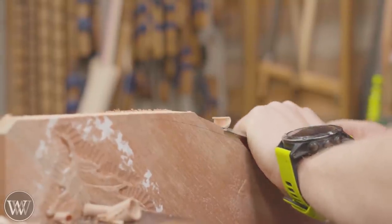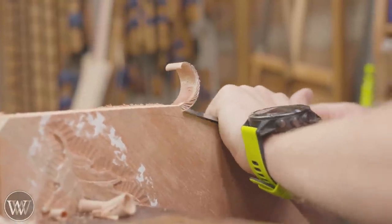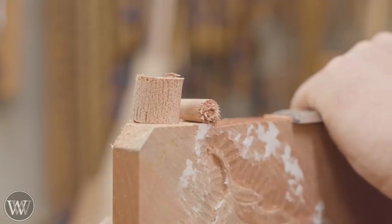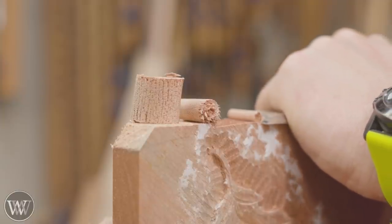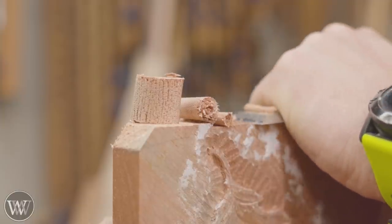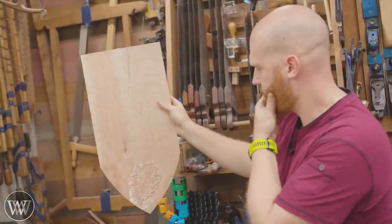Even the big chunks and little chunks — this 45-degree cross-grain cut on this wood is a lot of fun. I could do this all day long and consider it a very happy day. Give it a chance to try it, you'll enjoy it. So there's our rough shape.